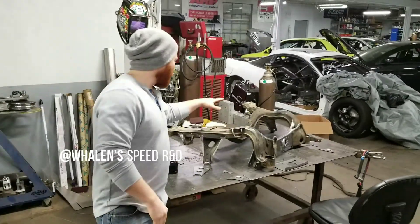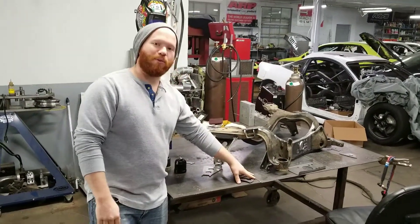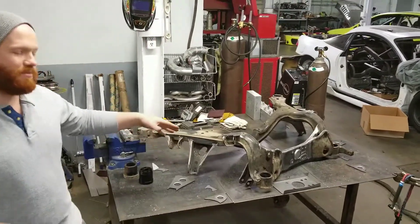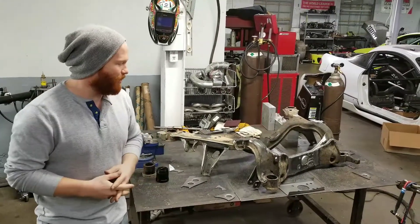We've got Joe's S13 subframe out and torn down. We've got the GK Tech subframe reinforcement kit that we're going to be welding under the subframe. S13 subframes, obviously, are getting pretty old, so they're in kind of a failure mode.